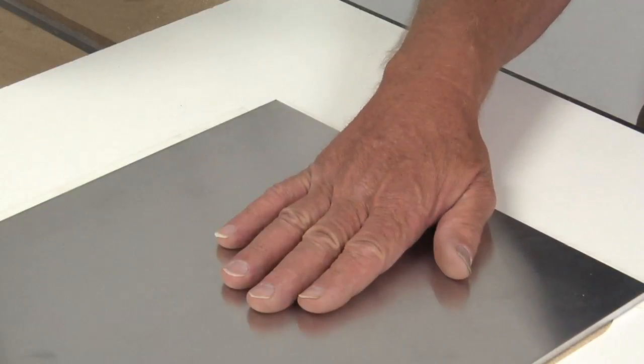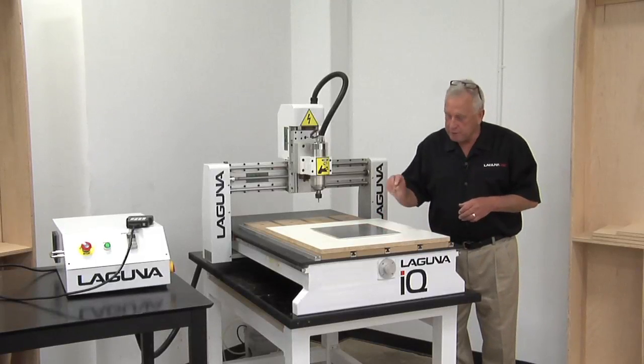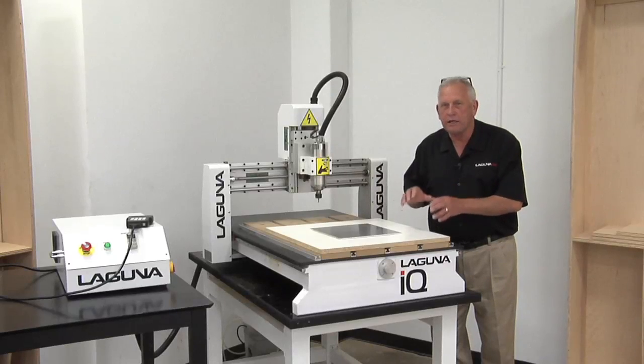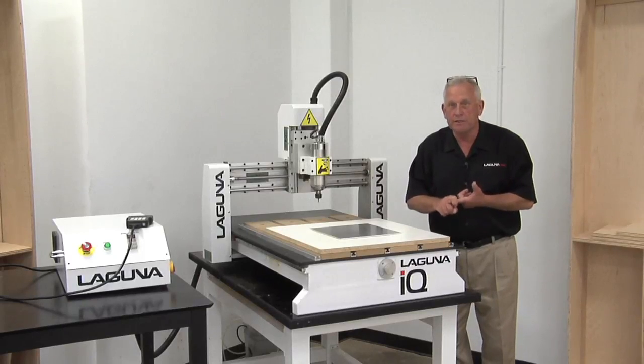We've got the machine set up. I've got the aluminum placed on here — it's 6061, it's 3/16th thick. But before we cut it, let's go back into the office, look at the drawings, and talk about the special things we have to do to machine aluminum with a CNC router.